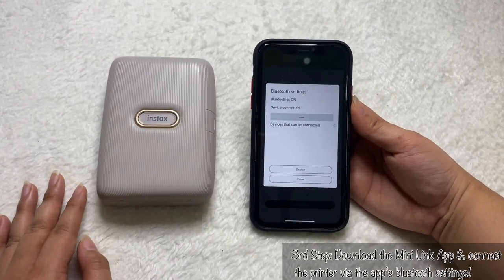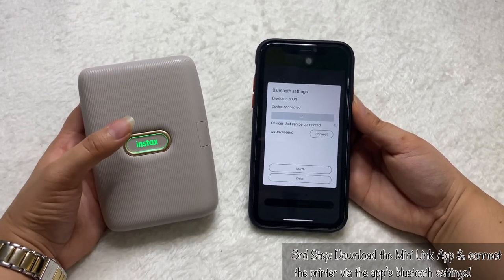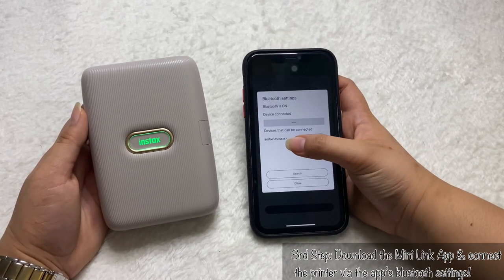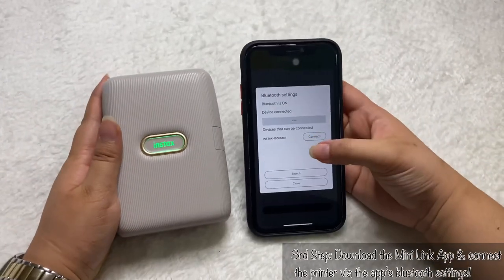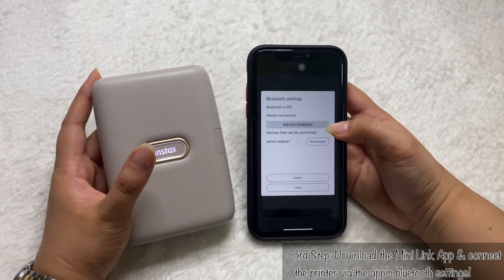Once you open the app, the first thing you'll see is the Bluetooth settings window. Power on the printer — you can see different lights showing, which means it's trying to connect. The app will show the device number, which you can find on the bottom of the printer. Just click connect. You'll know it's connected because the white light will show on the printer and the device number will appear on the gray space on screen.